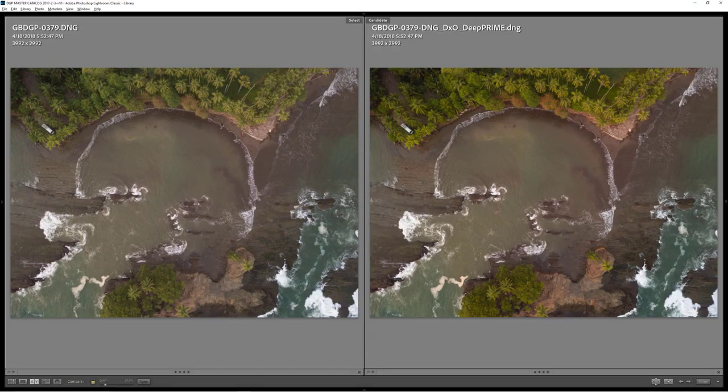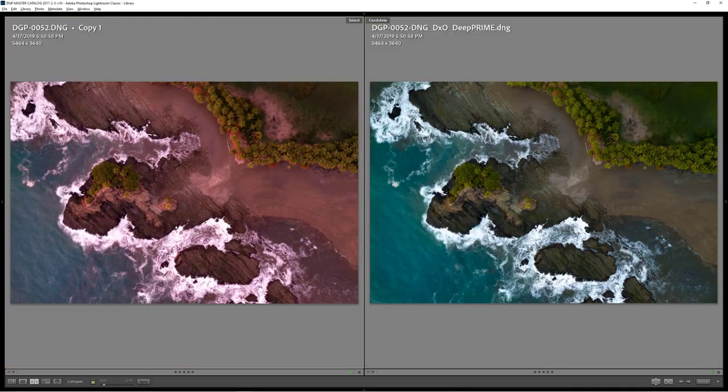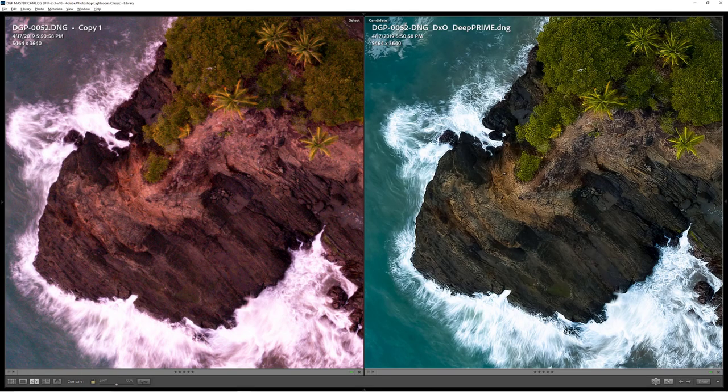Finally, I wanted to know if DxO PureRAW would even work on drone photos — and it does work, and it also does a fantastic job. In drone photography, you're often fighting high ISO noise from those little tiny sensors even at lower ISOs, and you can also get some weird color shifts due to the drone sensor itself or from using filters. I use a lot of filters in my drone photography — circular polarizer and ND filters. I found that DxO PureRAW really pulled out amazing detail, cleaned up noise, and did an incredible job removing color casts from drone images. Big time check for drone photography.